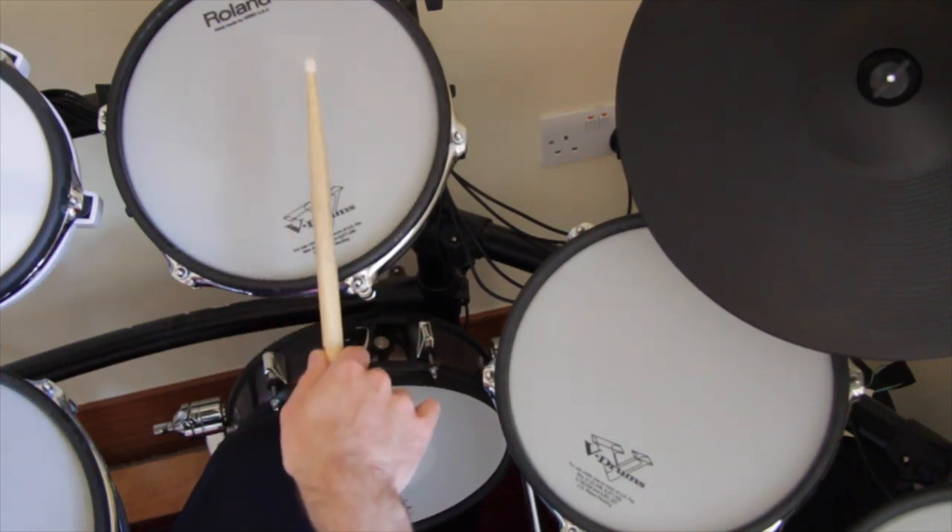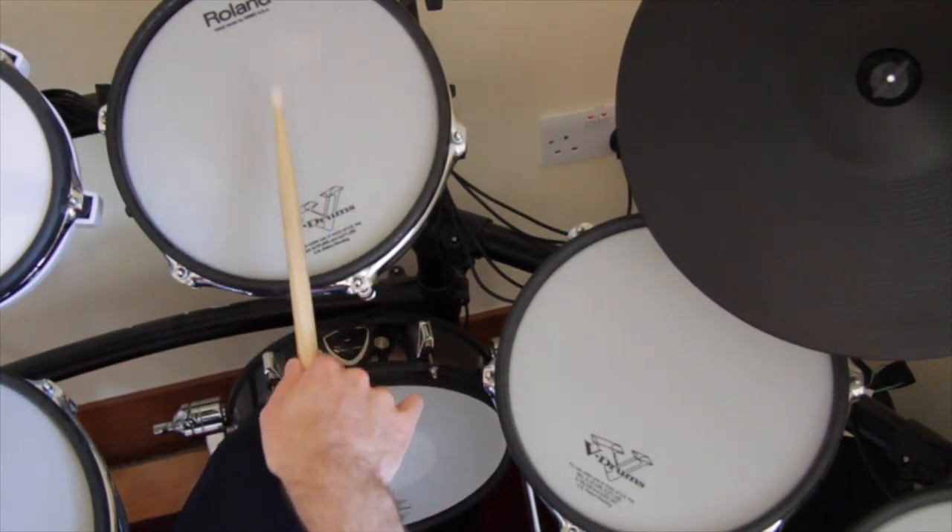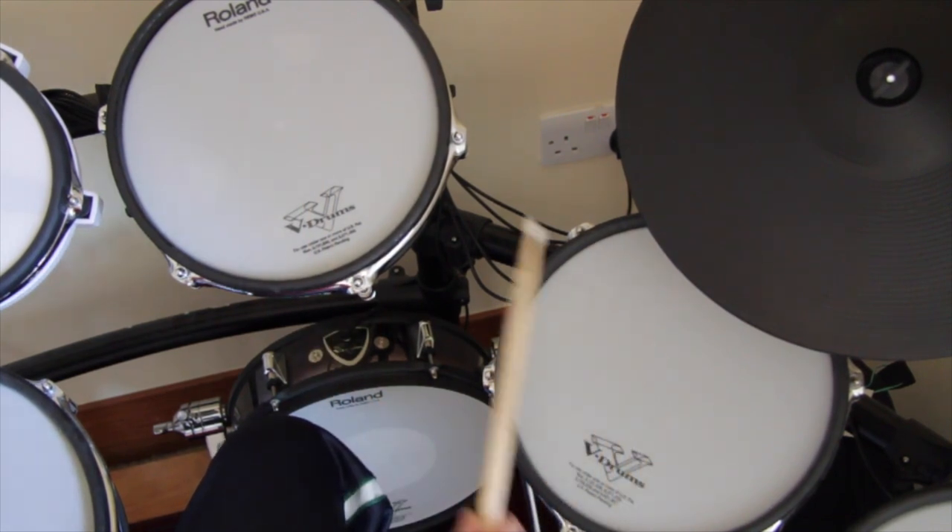Welcome to V-Drum Tips! These two PD105 pads trigger the same sound and are set up with the same settings.